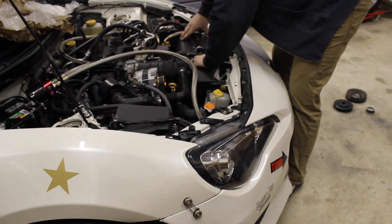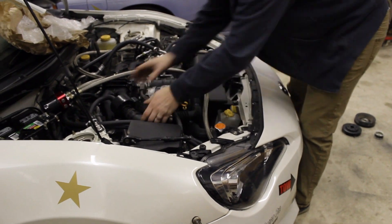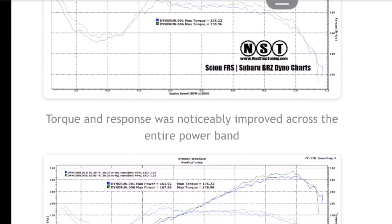Now with the pulley kit installed, you're ready to go. If you're curious about the gains you'll see with the Non-Stop Tuning pulley kits, be sure to check out their dyno page on their website — you'd be curious to see.